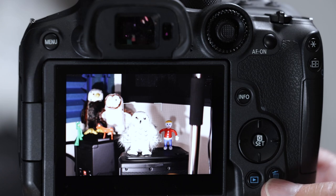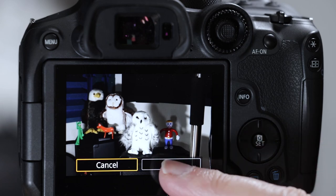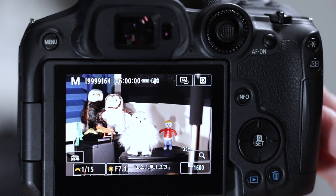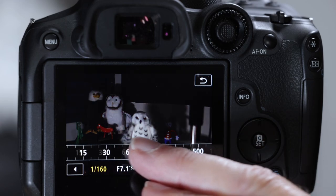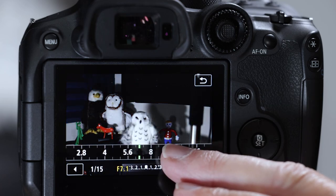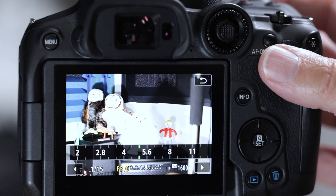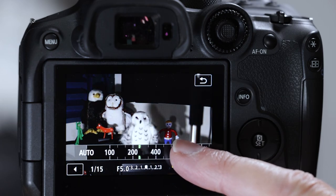The trash can button — pull up the last image you took, hit trash, and it's erased from the card. You can also control the exposure triangle right on the screen by tapping on each setting. Tap on the shutter speed, ISO, or aperture and adjust. I don't recommend it because I want your eye in the viewfinder, but you can do it there.